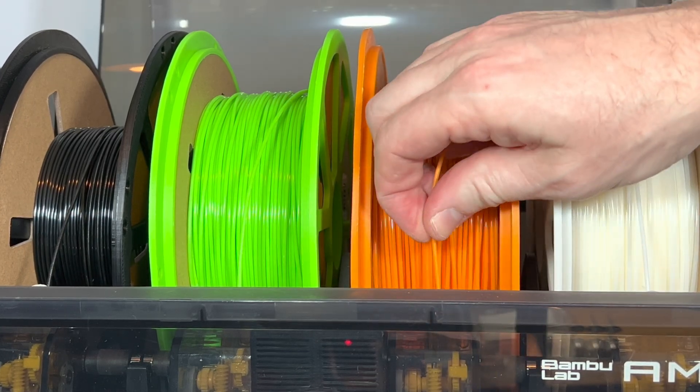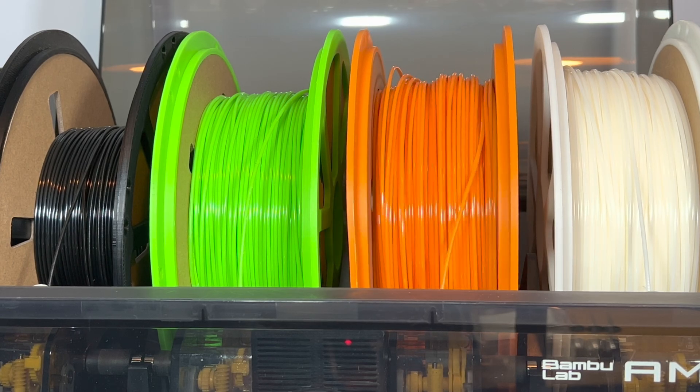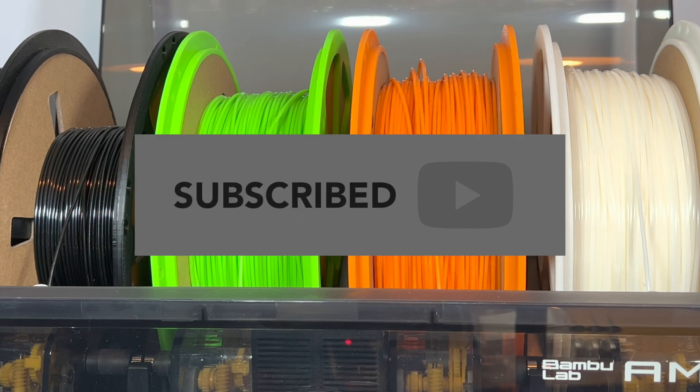Welcome to 888 Reviews. If you're new to the channel, I hope you enjoy the video. If you've been here before, welcome back. Please like, share and subscribe — it really helps the channel and helps me get more videos out.